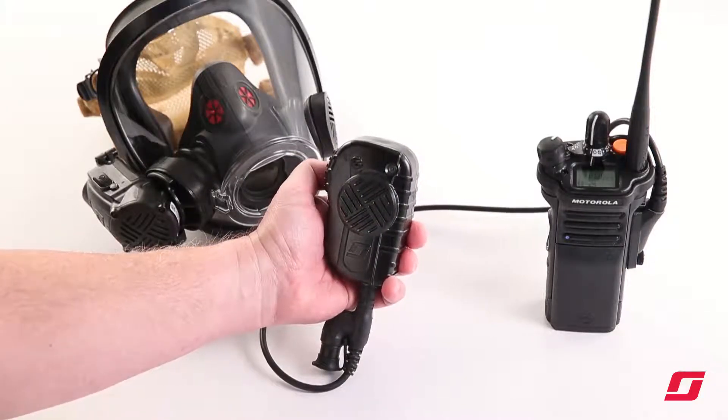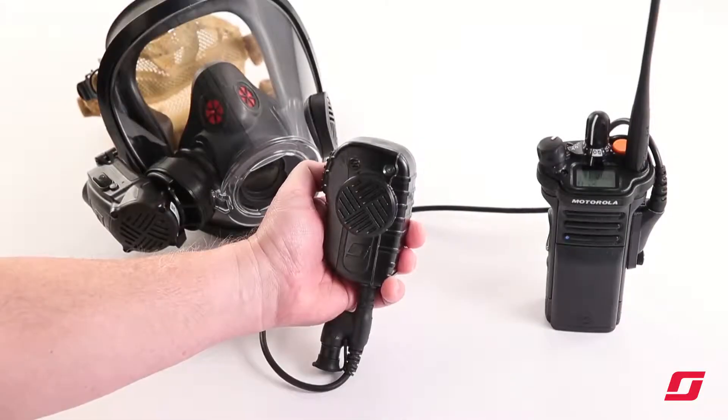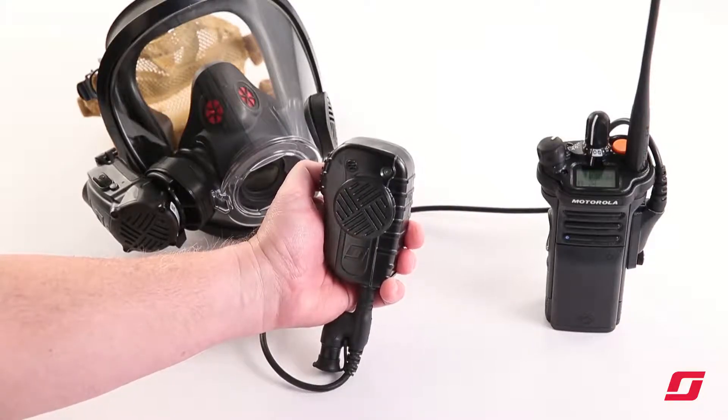The LED will start blinking green indicating the two devices are reconnecting. Once the device plays an audio tone, the devices are Bluetooth connected and can be operated together.